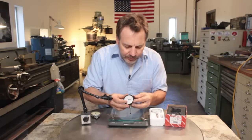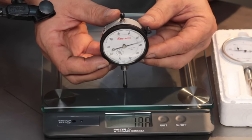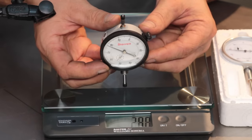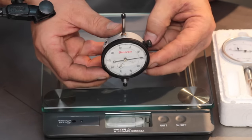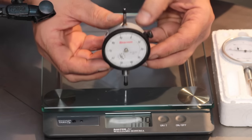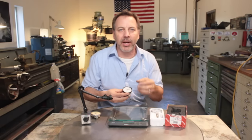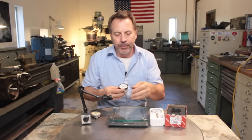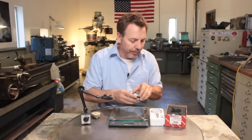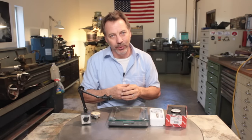Now with the Starrett, it starts out just shy of two ounces. And as I keep going down to one inch, it's around three, a little over three. So as you can see, its spring has adjusted better. It doesn't change as much as it continues through the stroke of the probe, and it's about half the pressure of the Chinese one.